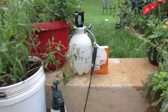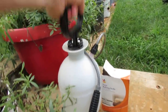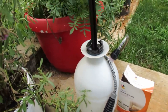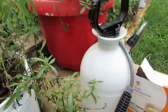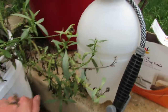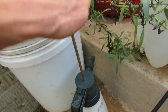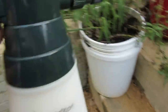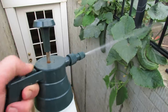I actually forgot to pump up the container, so you're going to watch me pump up the container. That's the baking soda and water. In the smaller sprayer, which I like to use for the soapy water, I measure one teaspoon per pint. I like this one because if you press it down it makes a nice jet.